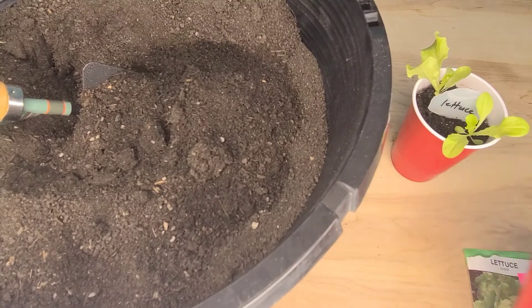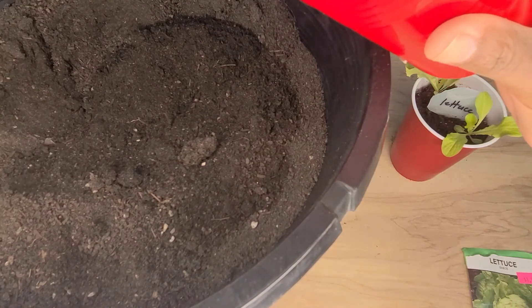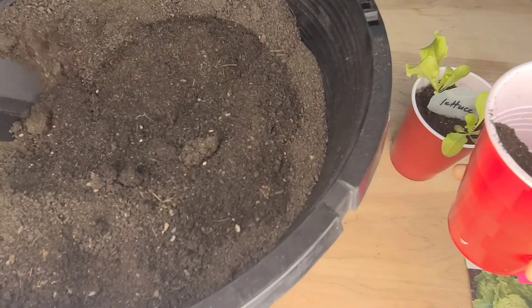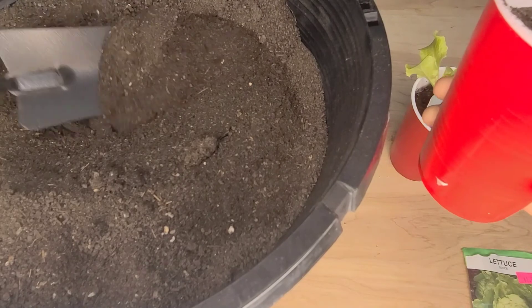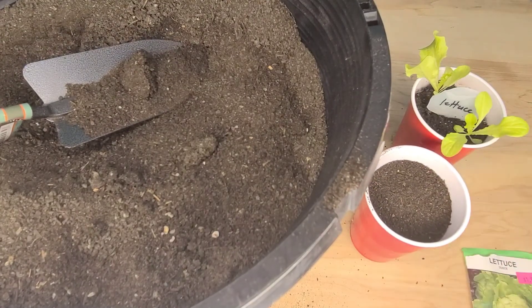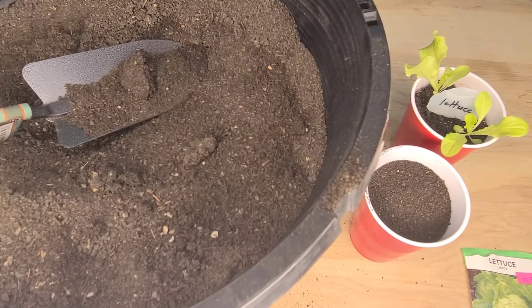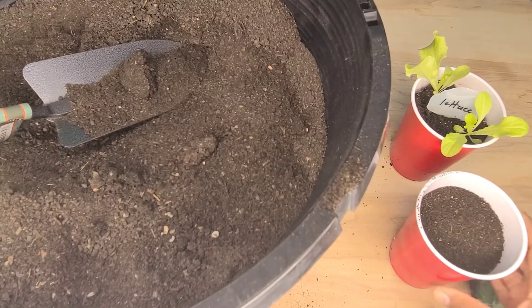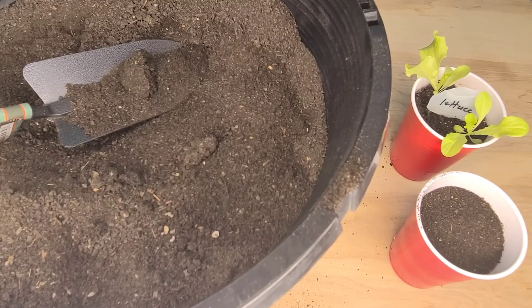Lettuce can be planted as soon as the temperature is between 40 and 85 degrees Fahrenheit, which is 4 to 29 degrees Celsius. Lettuce is a spring and fall vegetable. You can succession plant lettuce every 10 to 14 days, but then you're going to stop planting one month before the warm summer temperature begins. It can be planted late summer for a fall harvest.